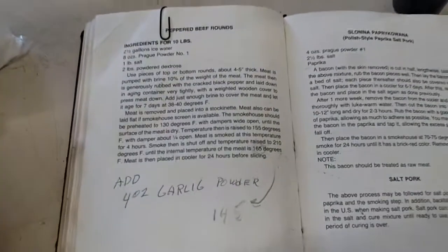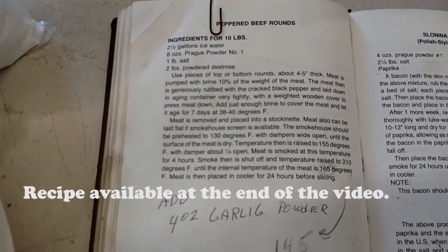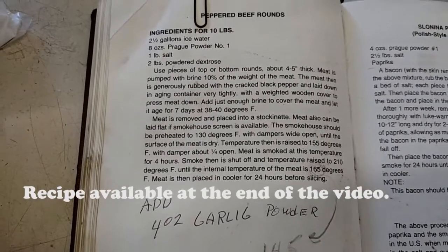I'm using this recipe here — it's out of the book that I use all the time.